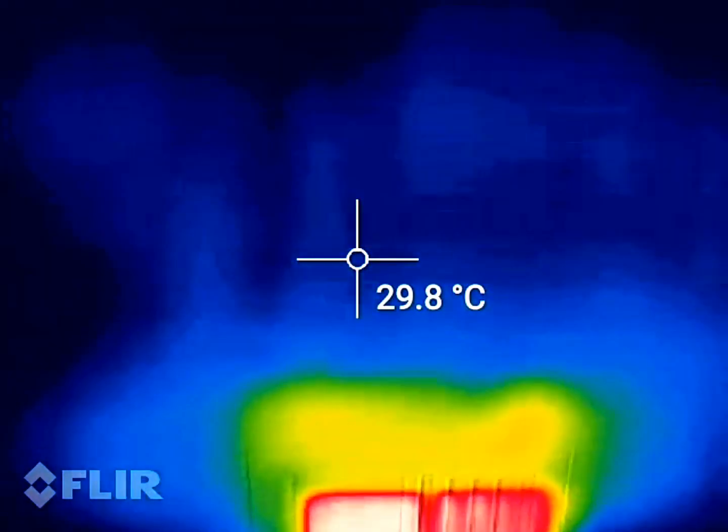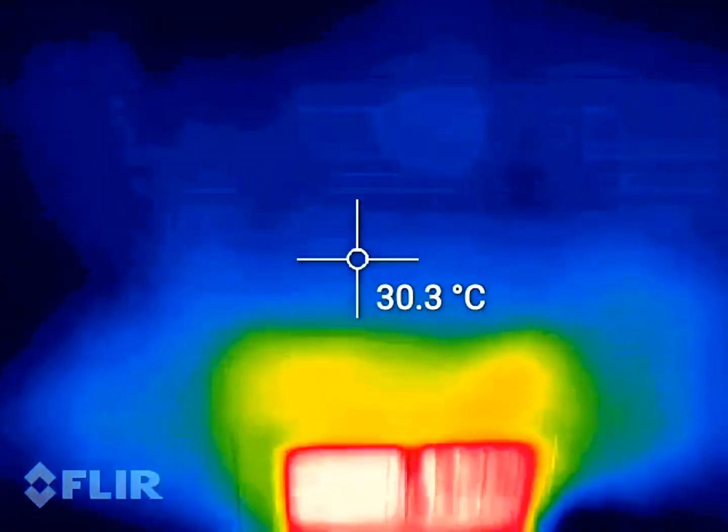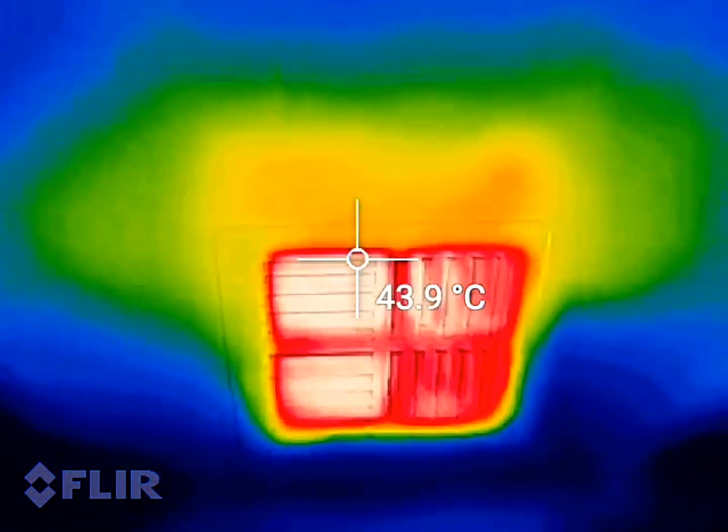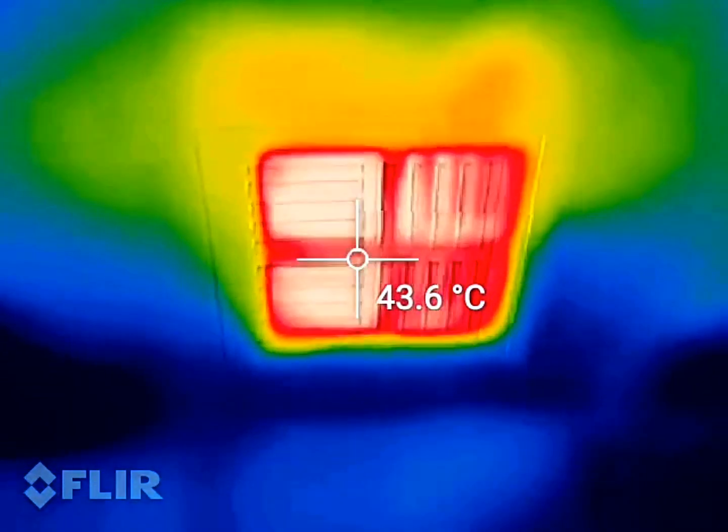You can see the nice radiation of heat as it gets away from the vent. Look at that — all the way up to that.